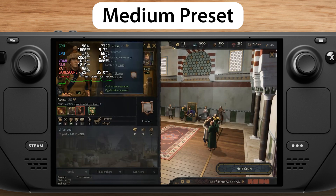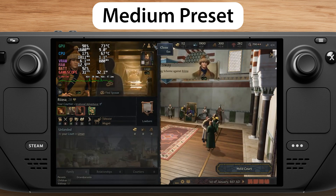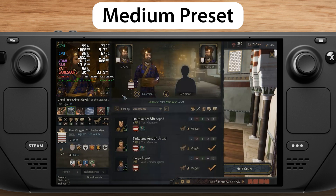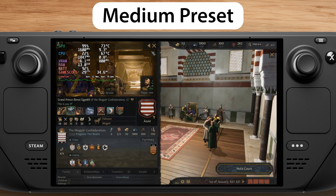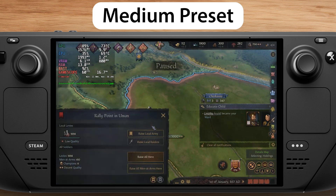So let's start with the medium preset. As you can see, the FPS is very inconsistent, fluctuating between 25 and 60 FPS. Also, the GPU is always at 99% load, which means the battery life won't be very long. It's still very playable, but let's see how the low preset performs.